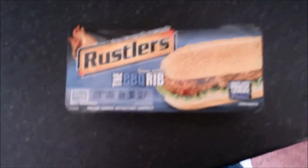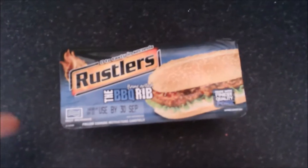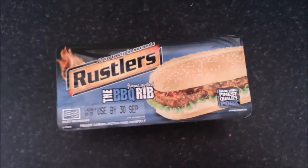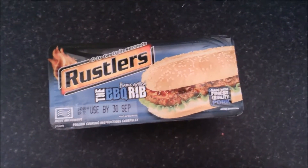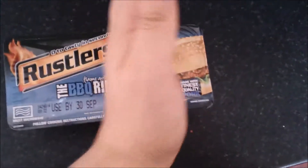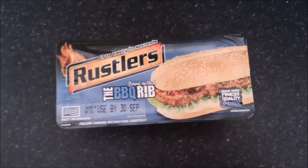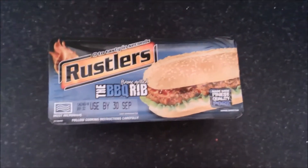Hello, YouTubers. If you watched my video of my Saturday Night In, you'll know I've got this to review. It's the Rustlers BBQ Rib. I have done it in a previous video — it was basically this, cut in half, and it was two burgers. It was terrible, it tasted shocking to be honest.